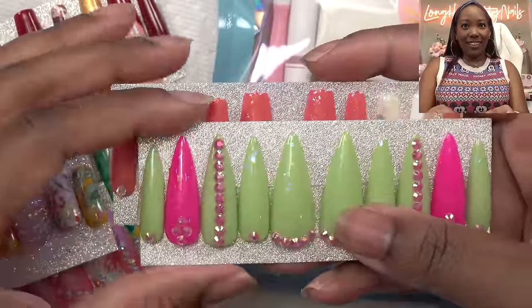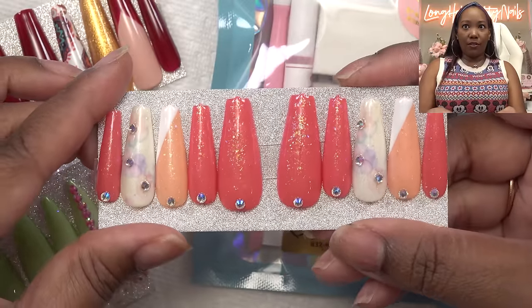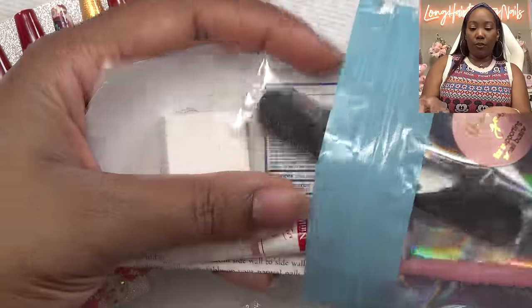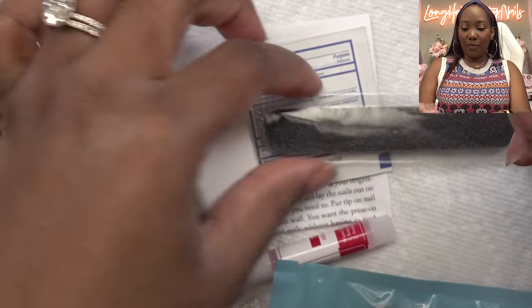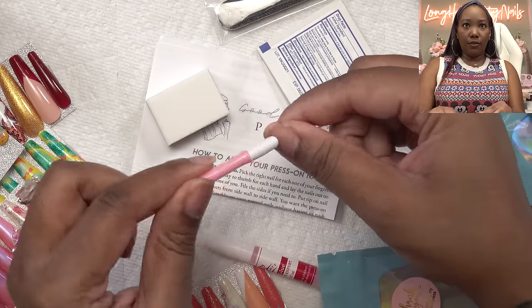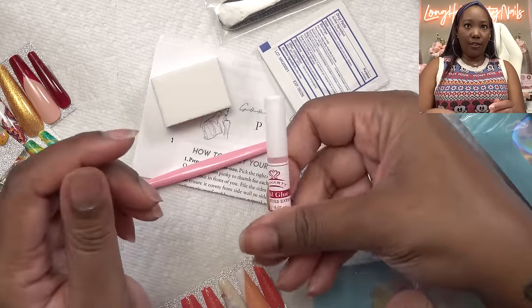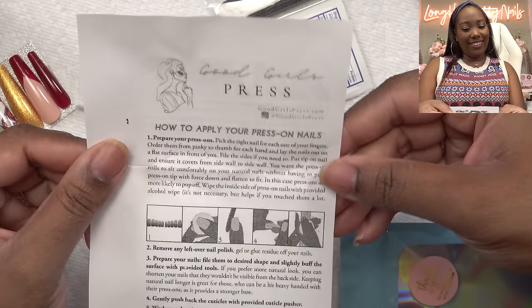But these are nice. And then I got this as well — I'm guessing this comes along when you order. I need one of these — this little silicone tip thing. So you get a nail file, an alcohol wipe, this little buffing block, and this little silicone press-down smoother thing. This looks like it could be a cuticle pusher as well. And some nail glue and instructions. Like, this is serious.